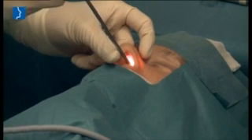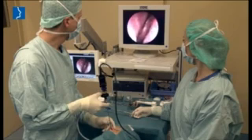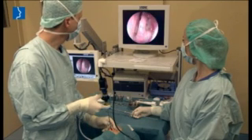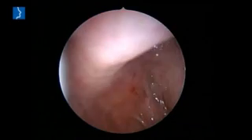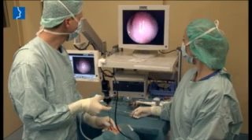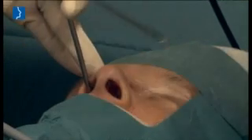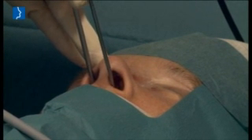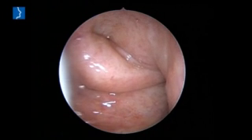Insert the endoscopic camera into the nose like with a normal nose inspection and localize the tubal ostium of the opposite side. Now insert the insertion instrument with the balloon catheter on the side to be treated, placing it within the ostium of the Eustachian tube.